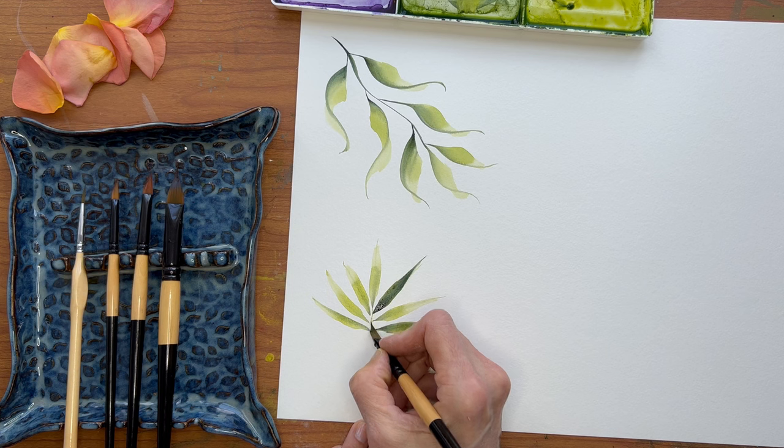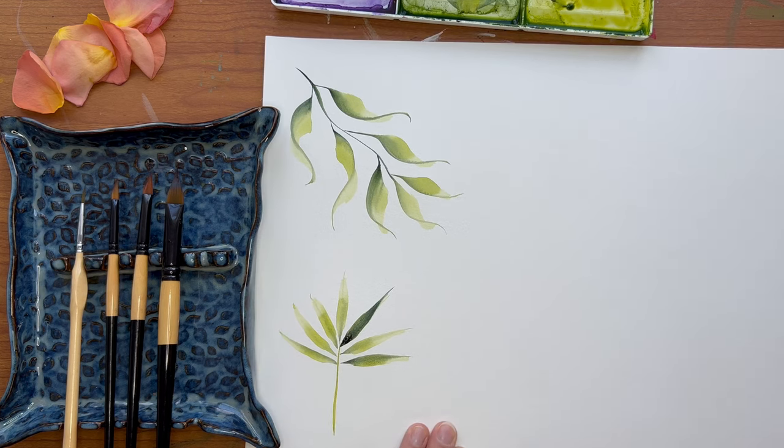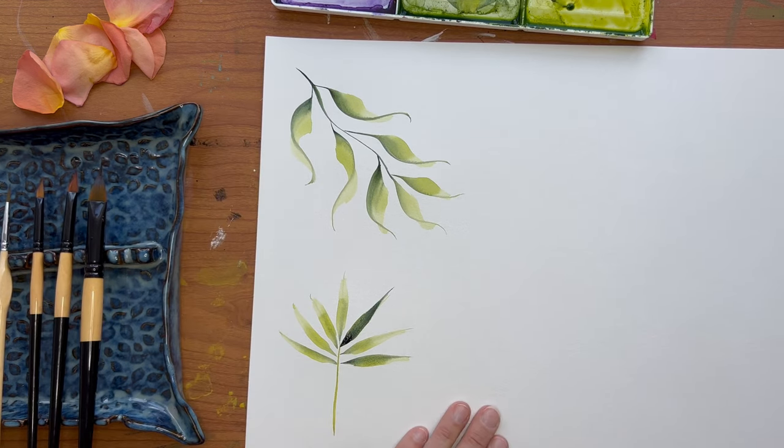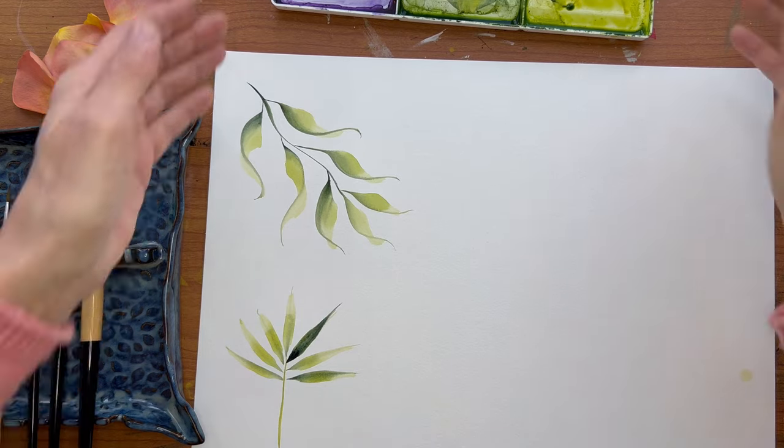And let's just make our stem. Now let's do a flower — I'll show you how to double load for a flower and the kind of flowers that you can do with this brush. There are so many uses for this brush; I'll just go over a few of them today.